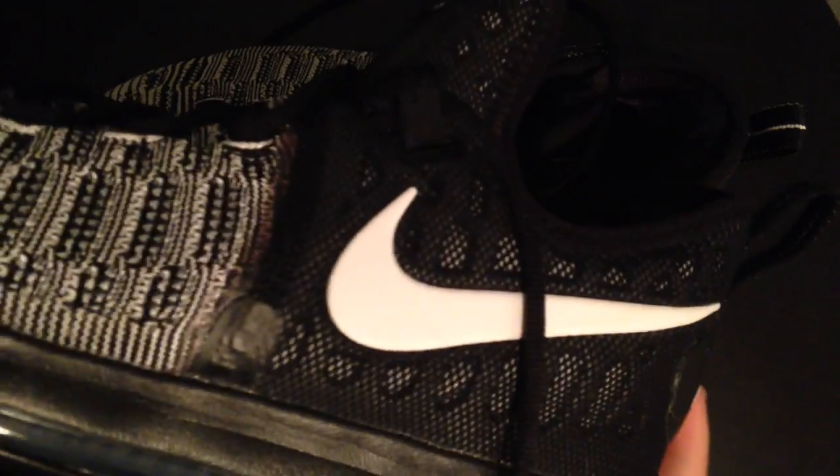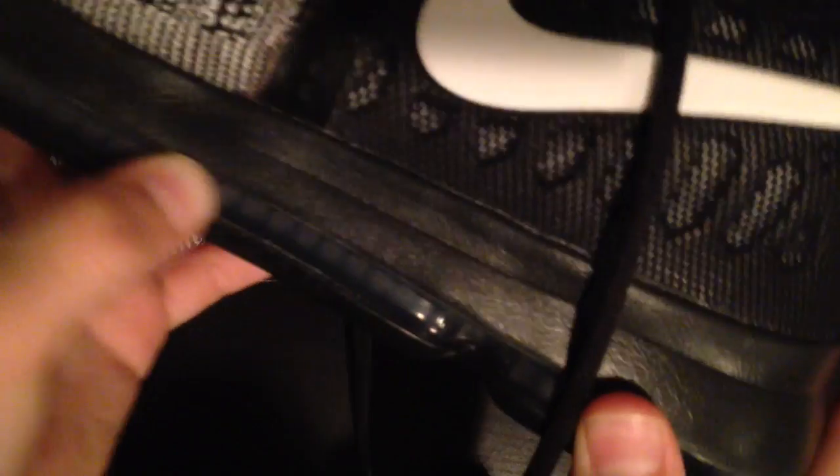They are a tiny bit big for me — I'm an 8.5 — but these are the sizes I had. And there's the air unit right there.